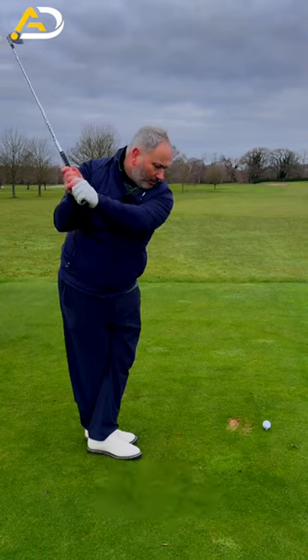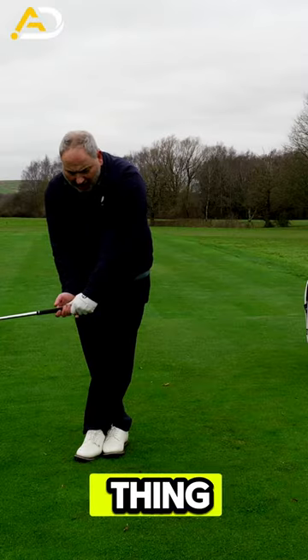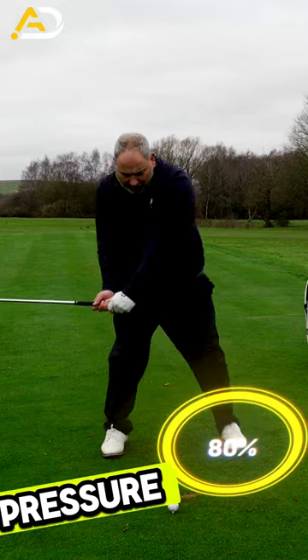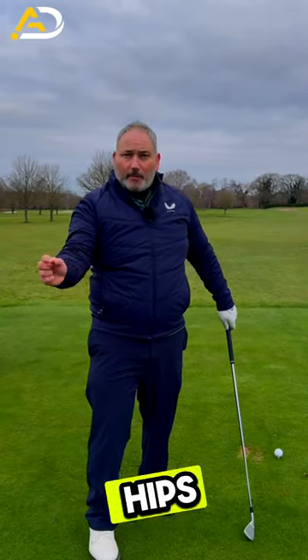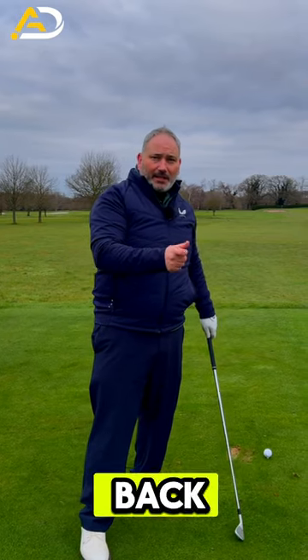Then what I want you to do is feel like your arms work down so they work in front of your hips, which is the key thing, and then from there step out, shift that pressure to the lead side and then turn through the golf ball. So we're trying to sequence in time the way the arms and hips move with each other, but at the same time move the pressure to the trail side and back to the lead side.